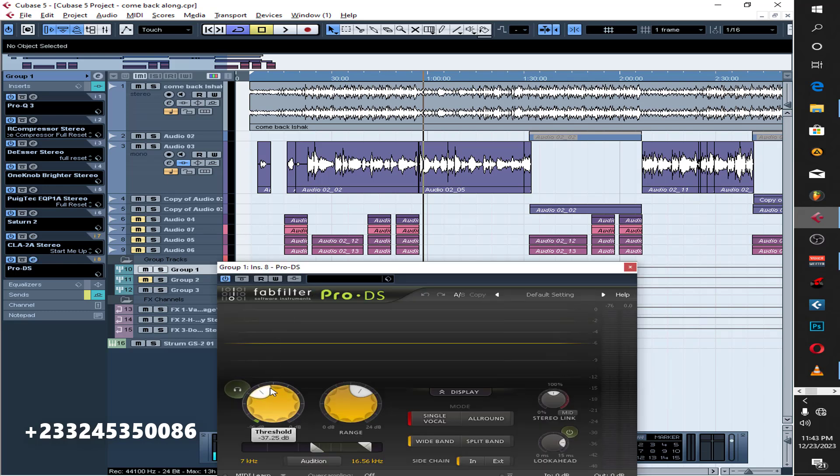The next thing is I had to de-ess again — take some of the sibilance off — because I've been adding high ends and everything to it, so I felt the S and T sounds were actually cutting in more, so I had to take them off.